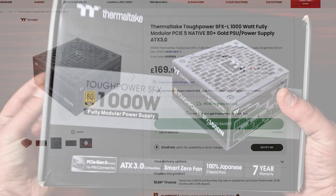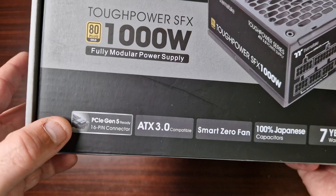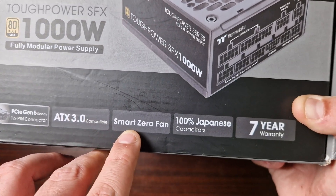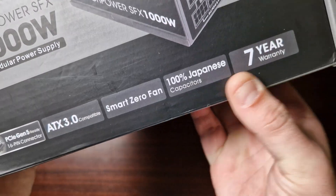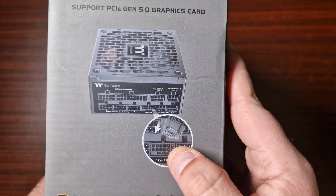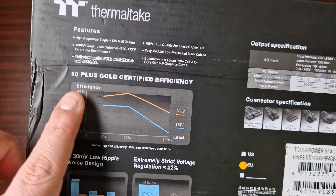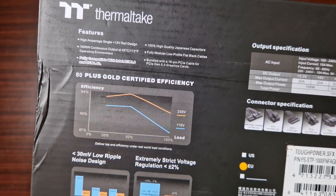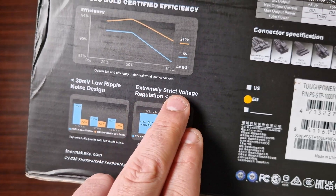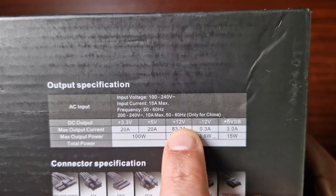This is the Thermaltake Tough Power SFX 80 Plus Gold 1000-watt fully modular power supply. It is PCIe Gen 5 ready with a 16-pin connector, ATX 3.0 compatible, has a smart zero fan, 100% Japanese capacitors, and a seven-year warranty. There's the infamous connector for NVIDIA graphics cards. It's 80 Plus Gold certified with a low ripple noise design and extreme strict voltage regulation.